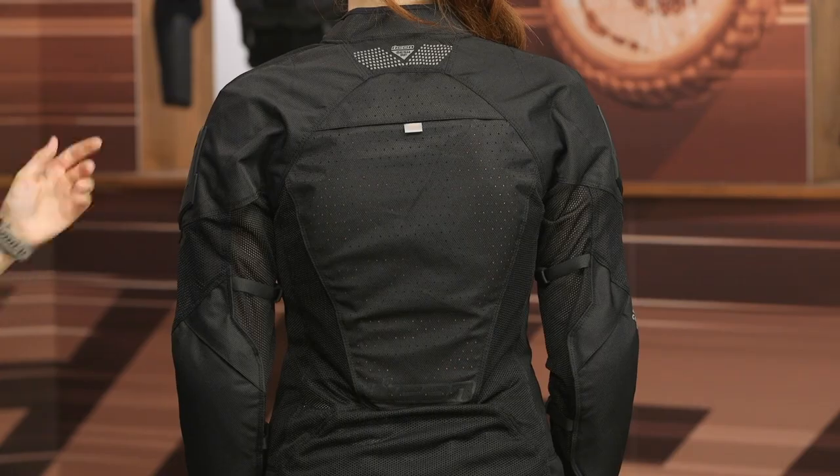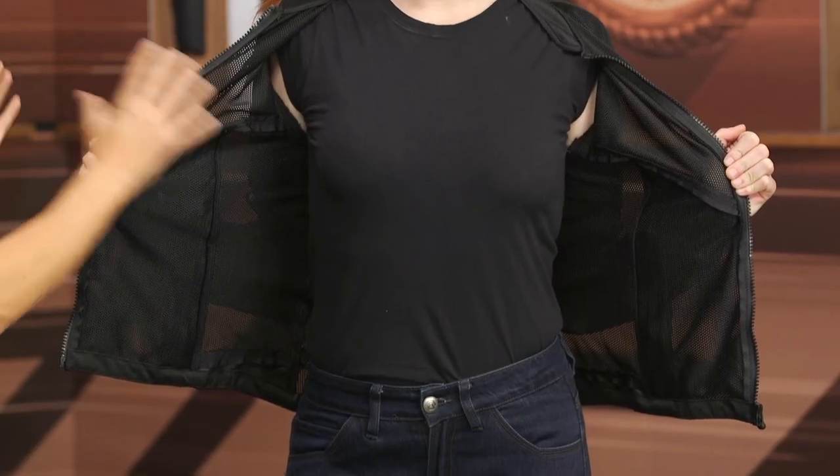With the jacket unzipped, this is kind of a bare-bones jacket on the inside — no pockets, no connectors of that type. Just a little bare bones on the inside.